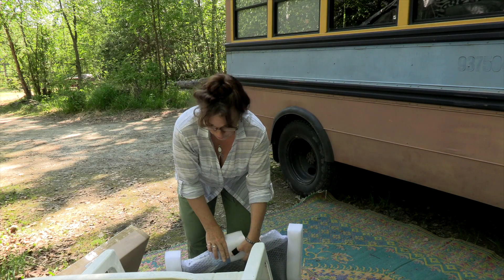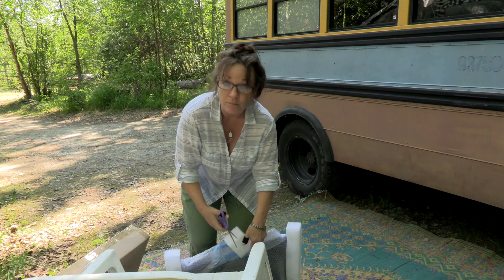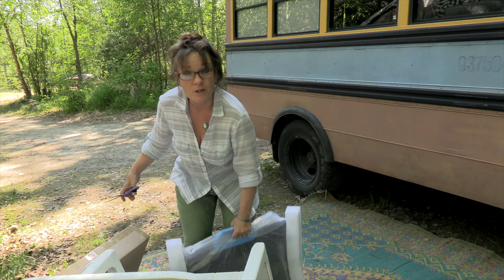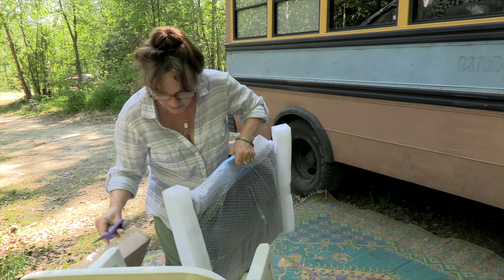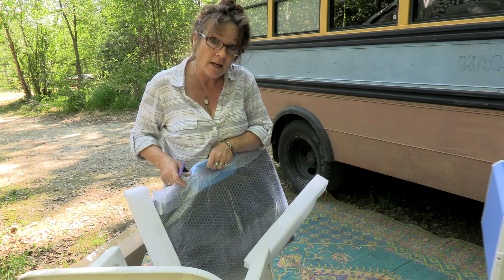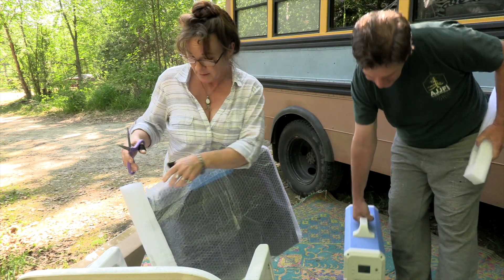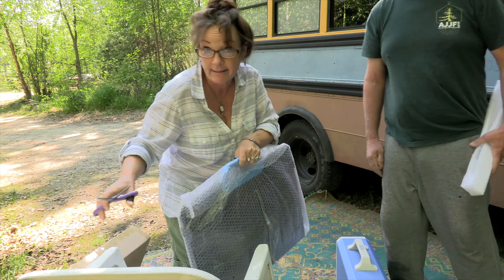One of the big investments we made for this whole adventure of building off-grid was a good power supply. They call them solar generators, but they're not really technically generators — but they do hold a lot of power. It has solar panels that attach to it, and we haven't tried that yet. So today we're going to set up the solar panels, set it in the sun, and see how well that works. That's kind of exciting.